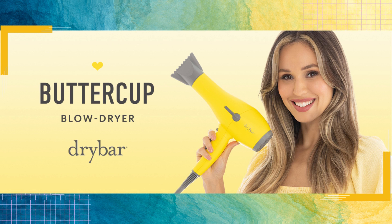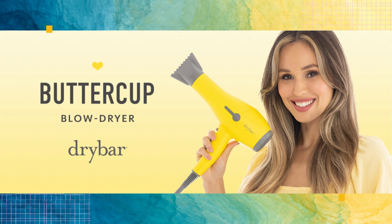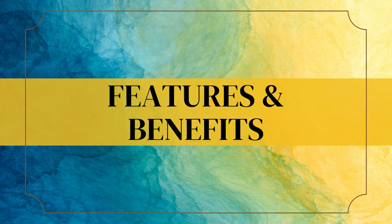Welcome back to our channel. Today we're going to dive into a detailed review of the Drybar Buttercup Blow Dryer. Let's take a closer look at its amazing features.